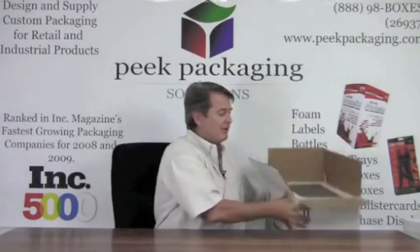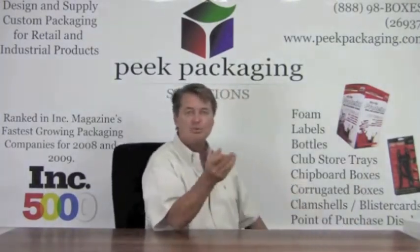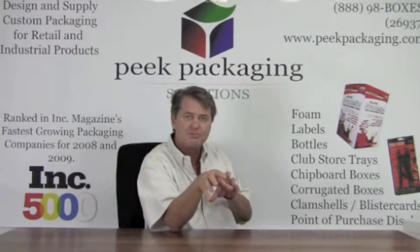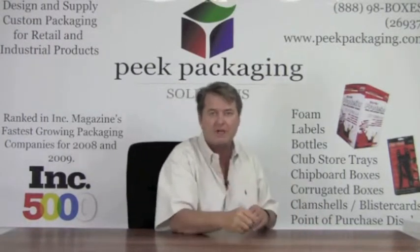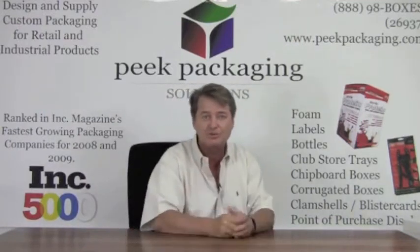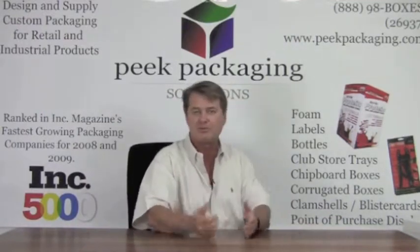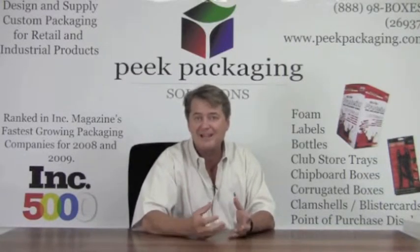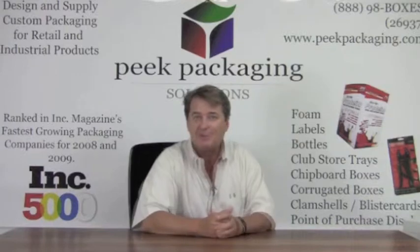Those are the three main ways to ship cold: the six-piece foam cooler you assemble yourself, molded EPS coolers, and polyurethane coolers which are the most expensive but offer the best insulation value. Call us — we can help design it and figure out which option is the best way for you to go.